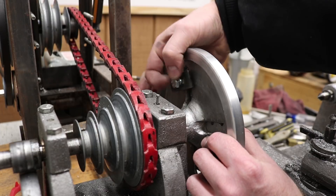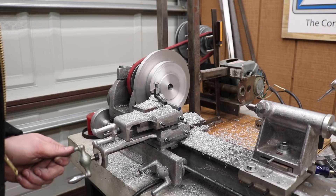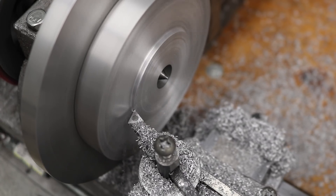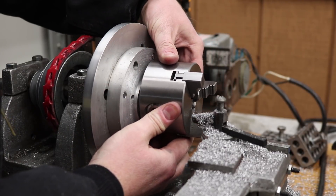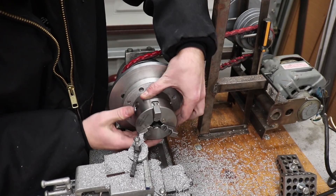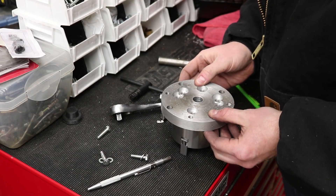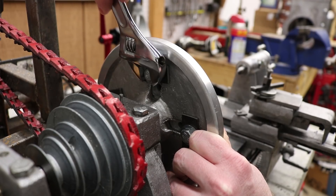Now that it's installed onto the face plate, I can turn down the little shoulder that registers the back of the chuck with the axis of rotation of the lathe. It turns out that little recess is about 55 millimeters in diameter, so that's what I turned down on this adapter plate. I then removed it from the face plate, took it over to my tool cart to install the fasteners, and actually attached the chuck to its adapter plate so I could install it back on the face plate and get started turning parts.